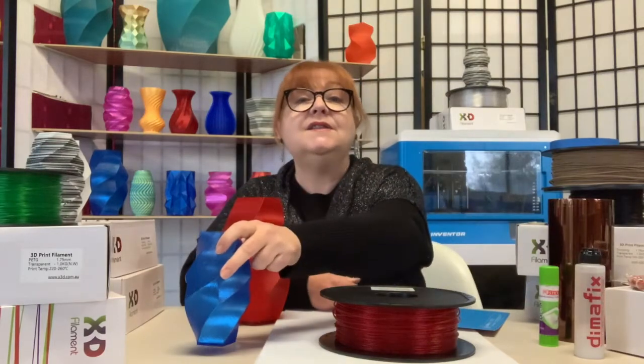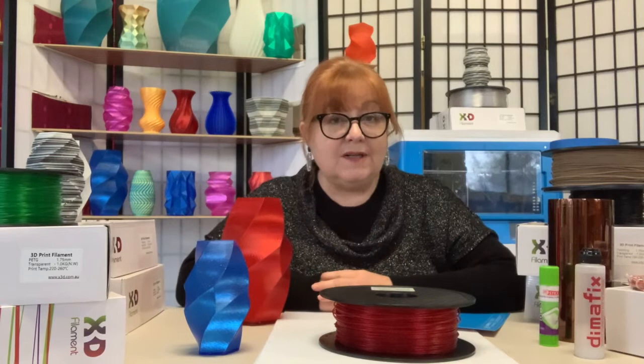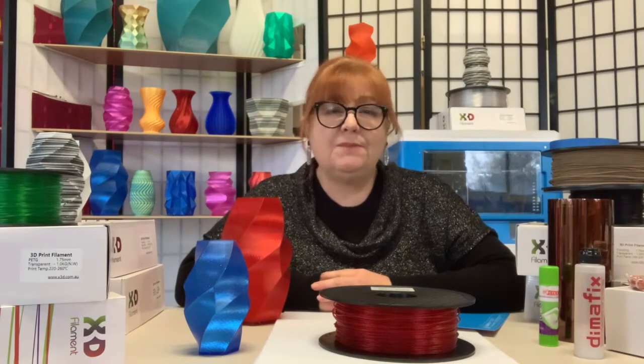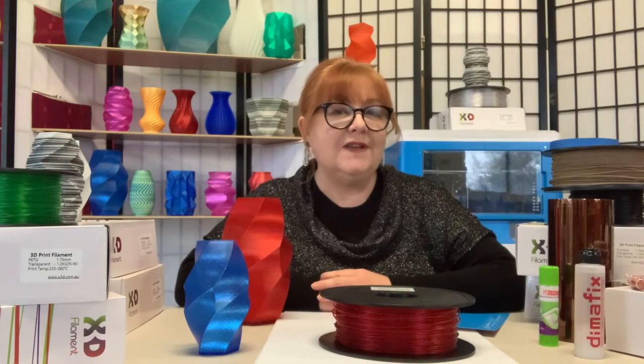X3D's Twinkling PLA is super easy to print with across a wide range of printers. It prints with an extruder temperature between 190 and 220 degrees Celsius. You can heat your platform to around 50 degrees, but it prints just as well on a cold bed. Use a little glue stick or Dimer Fix if needed.